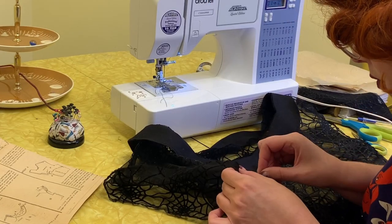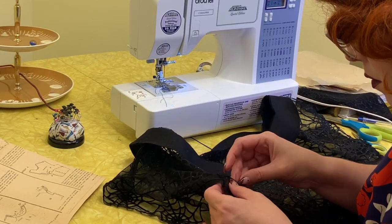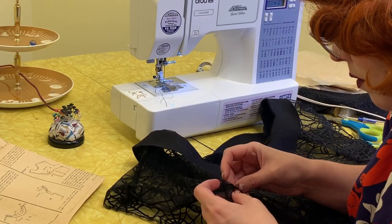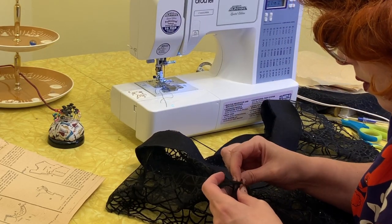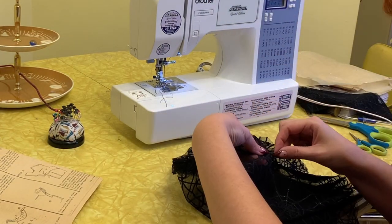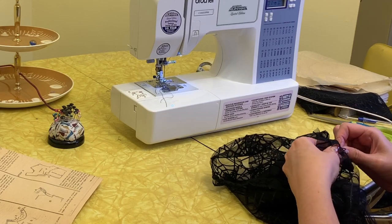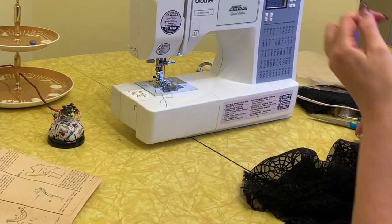Now I'm just doing a little hand sewing — tacking down the inside of the sleeve and the hem, turning it under kind of at the armpit zone. Just turning under the bottom, and then the top part is a regular hem.